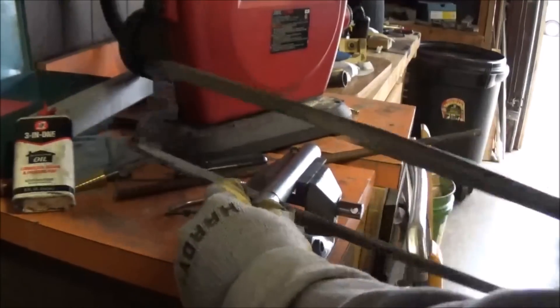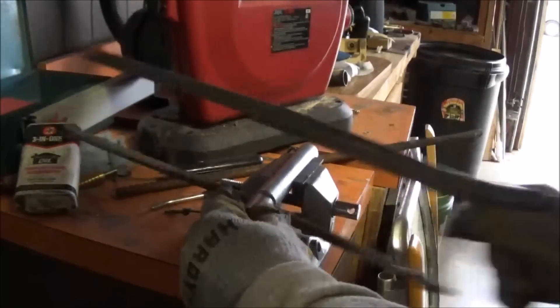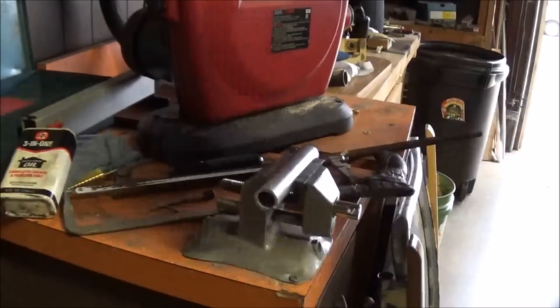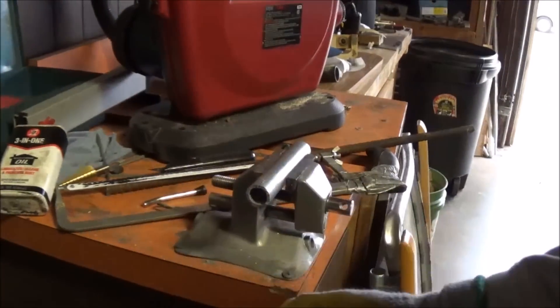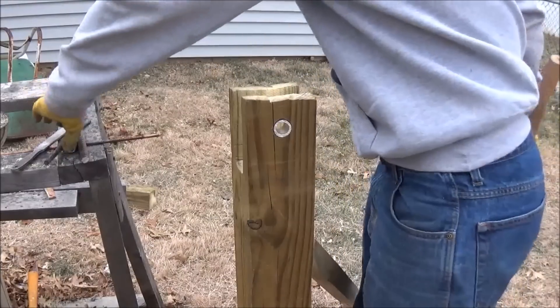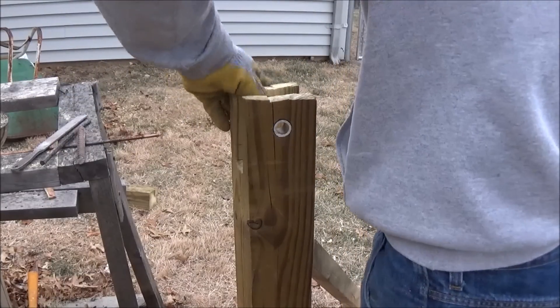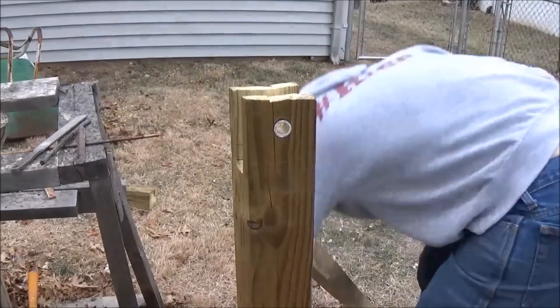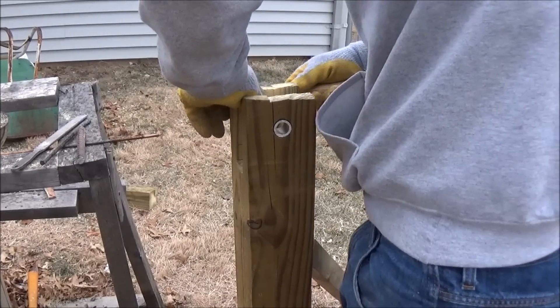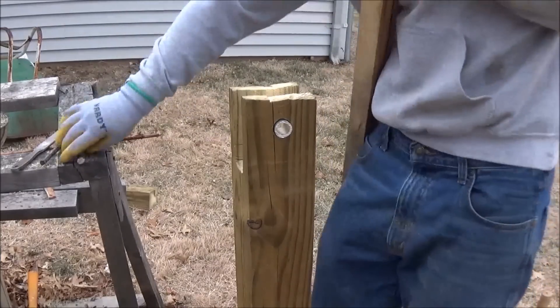Now to strengthen the holes that we made in our 4x4, I'm cutting out little pieces of metal tube. That way our metal axle, which will be rebar, only scrapes against other metal, not the wood. I ended up using some epoxy to keep these little tubes in there, so they wouldn't fall out or rotate. Then I'm going to do a little assembly of everything.